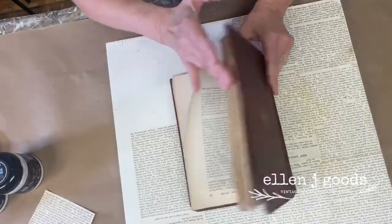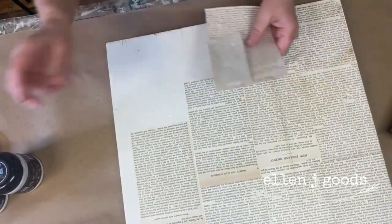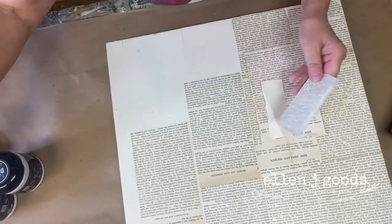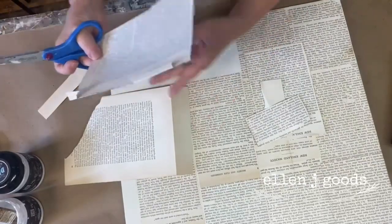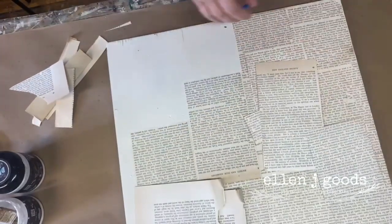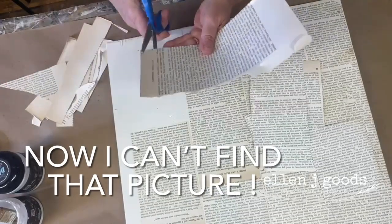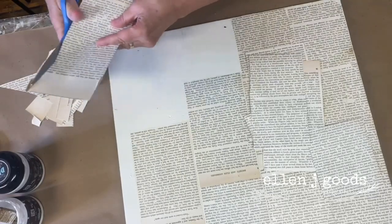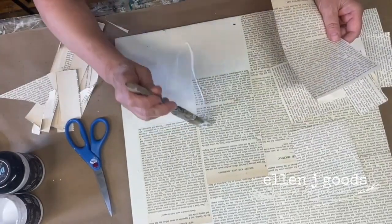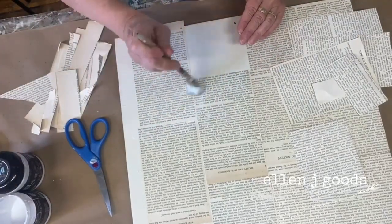I just grabbed an old book from up front in the store and started tearing out some pages, laying a background here with these pages. My friend Sandy sent me a picture a while ago and I was so intrigued with it — I don't even know what technique was used. I thought I'd try to recreate the look because I love the use of negative space. So I'm just laying these on the board and putting liquid patina over them.